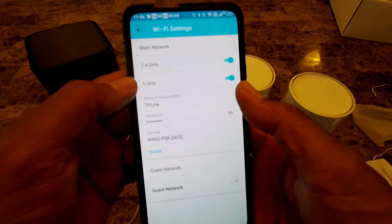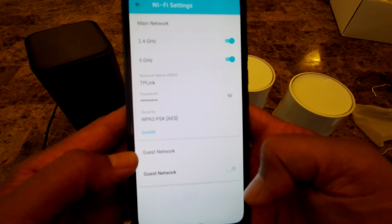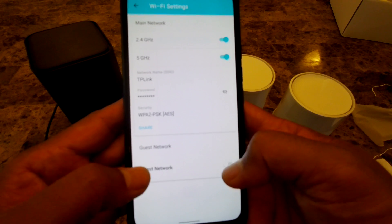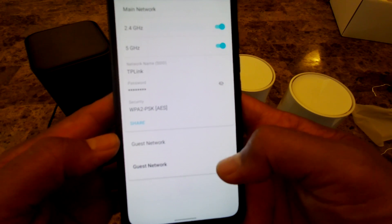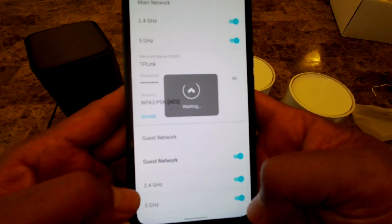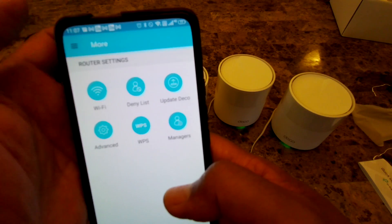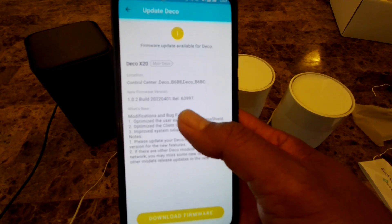I can see both the 2.4 GHz and 5 GHz 'TP-Link' networks are active. I can also create a guest network from here and choose which network priority to give guest users. Now I'll go check for a firmware update.